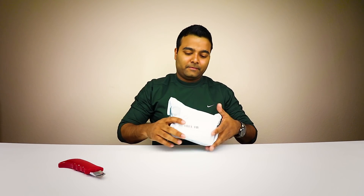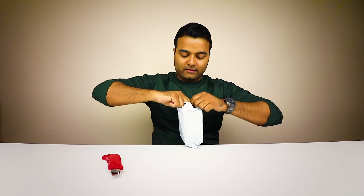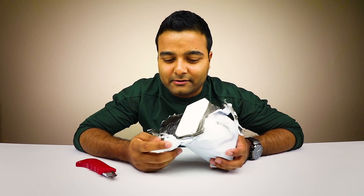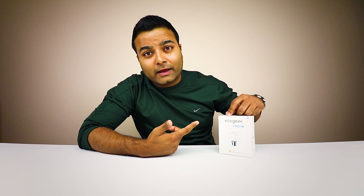I already know we're gonna need a box cutter for this one. I don't like tearing boxes up like Casey Neistat, just ripping it open — I kind of like the box, it's just my style. I went a little bit too aggressive but it should be okay.